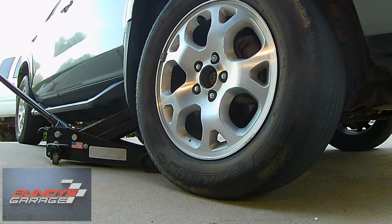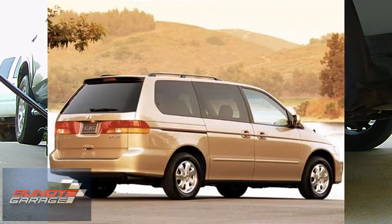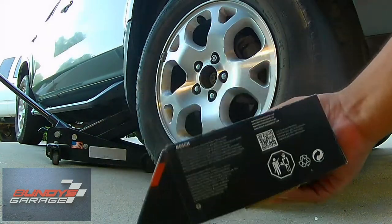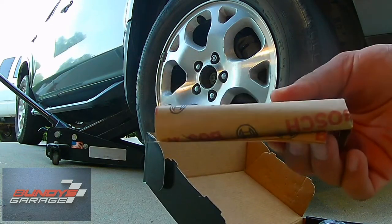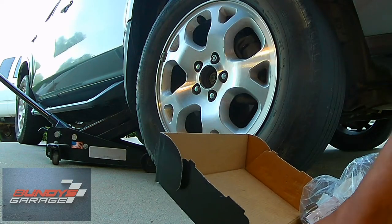We're working on a 2001 Acura MDX, but this will cover the Acura MDX from 2001 to 2006, the Honda Odyssey from 2002 to 2004, and the Honda Pilot from 2003 to 2008. I'm using some Bosch QuietCast brake pads — I'll put a link in the description below. These are some of the best brake pads I've found. Part number is BC793. They come wrapped nicely with all the hardware and grease you need.